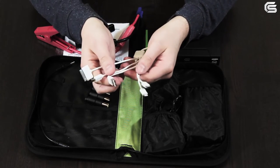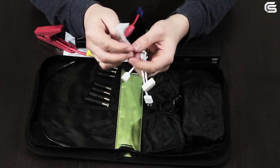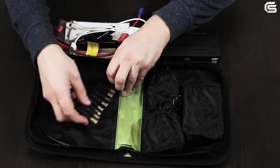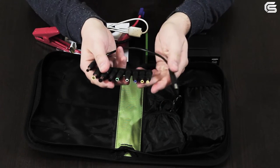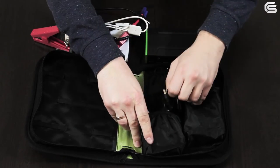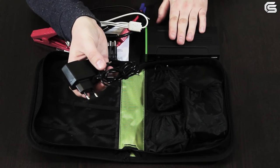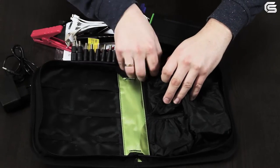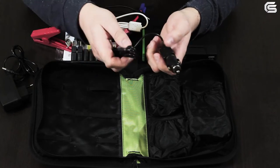Also included are a multifunctional USB cable with a Lightning connector, a 30-pin connector for Apple devices, micro and mini USB, a set of adapters, a cable for charging a laptop, a 220-volt power adapter to charge the device from the mains, and a power cable to charge the device in a car.